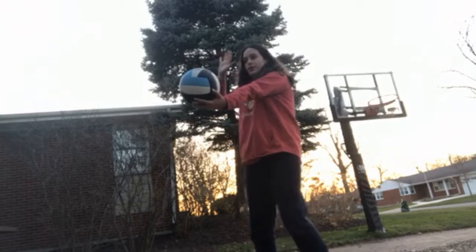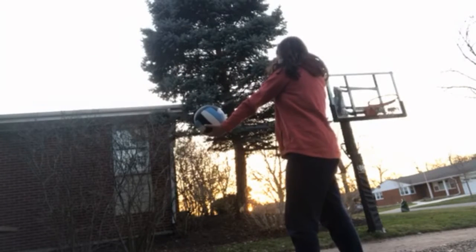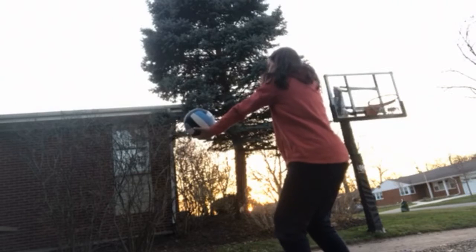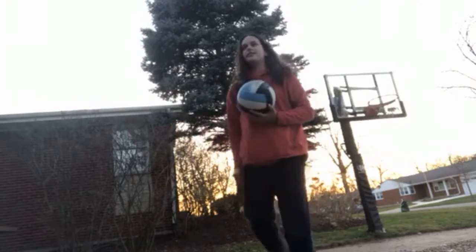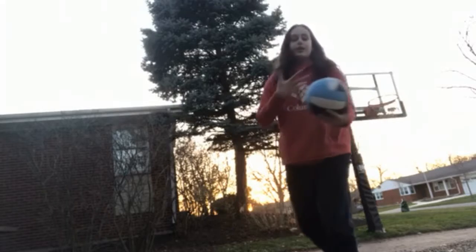Step one, two, three — and then the next step is to bend your knees. This step takes a little while. You want to make sure that your throw is on point, or else you're not going to get your serve over.